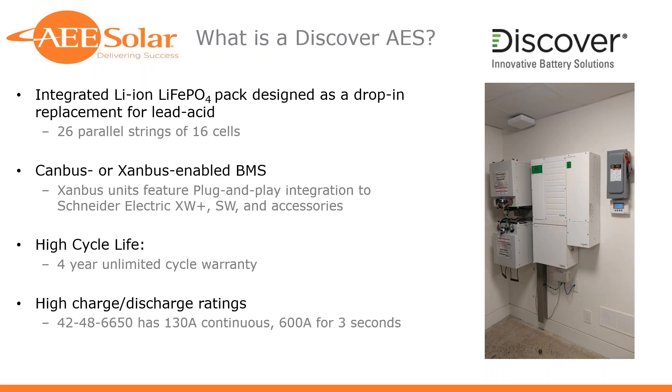The CANBUS-enabled units will have functionality down the road for communication with other products like Magnum and Outback. But right now, this is the only plug-and-play lithium-ion pack with Schneider Electric that allows you to view battery status and allows the inverter to make decisions based on information coming directly from the battery — a step-change improvement in communications between batteries and inverters. You really need that communication to protect the system and the battery. The voltage on a lithium-ion pack remains much more stable and flatter than a lead-acid battery bank would, and inverters make decisions on charging, discharging, and islanding based on battery bus voltage — so you need a BMS that communicates state of charge and power throughput, not just voltage.